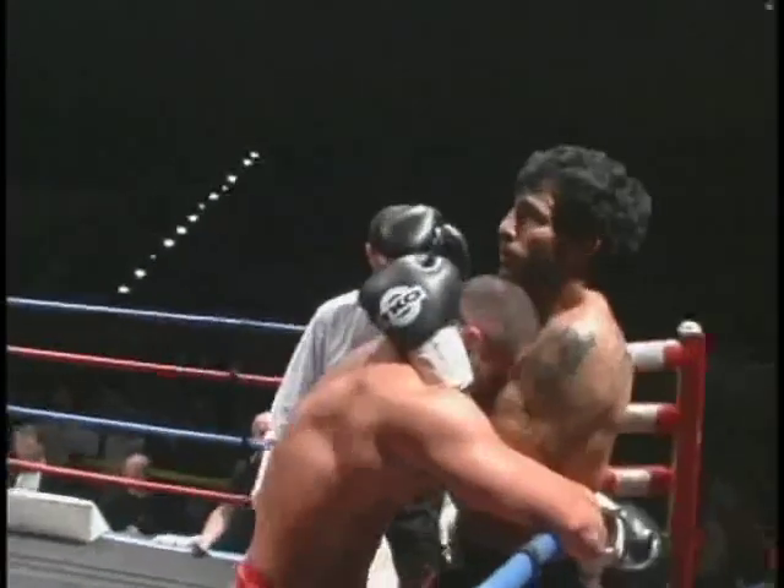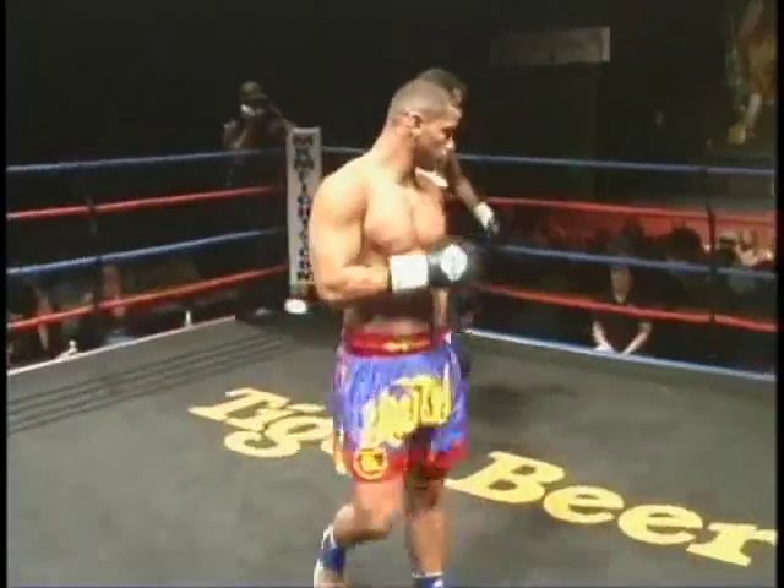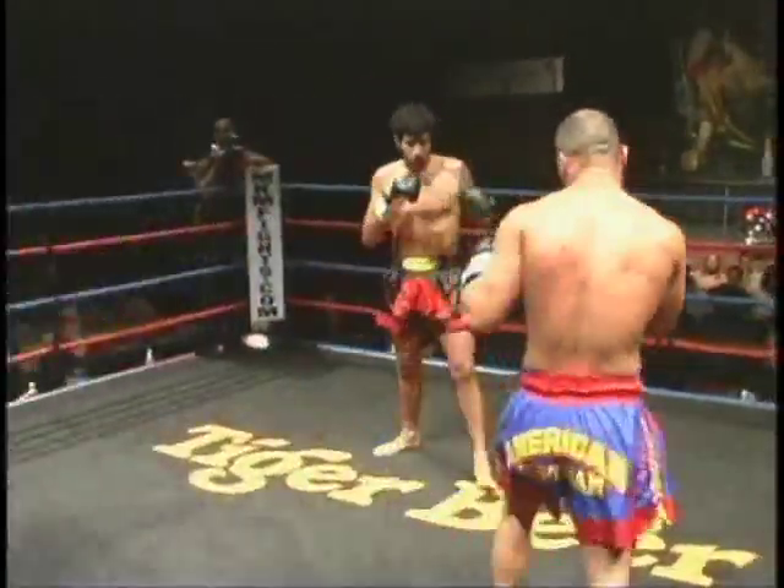He threw a short left hook to the body for Mikey — that had more crack. And see that knee he just threw at the break? That was very painful, that knee, right on the leg.